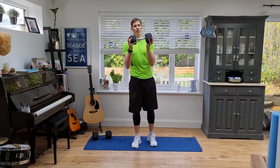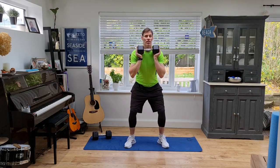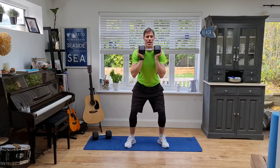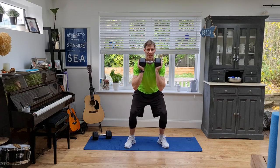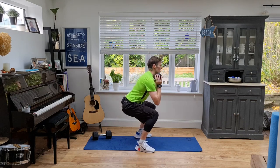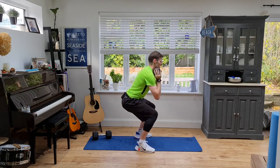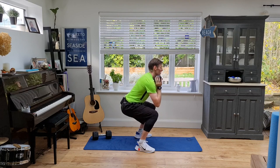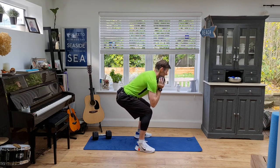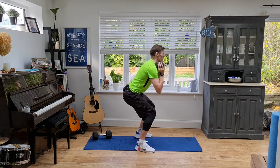Head up, come on — remember, back in good shape especially when you get halfway through. For me, I'm using my elbows as a guideline: as soon as my elbows touch my knees, I'm good to go back up. But don't be tempted to lean forward and down with your elbows — always keep head up, shoulders back, stick your butt back.